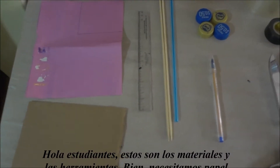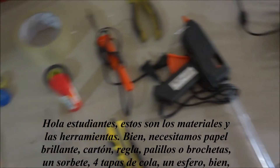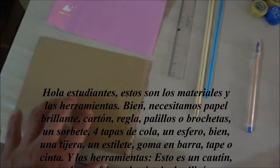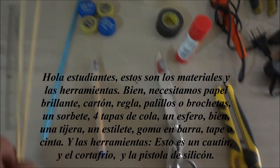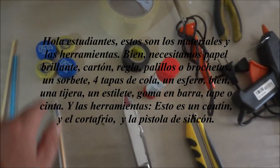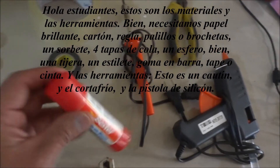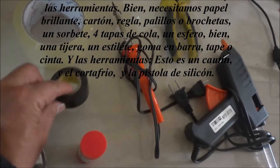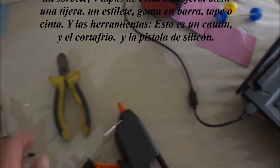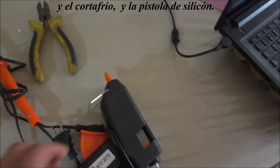Hello students, these are the materials and the tools. We need glossy paper, cardboard, ruler, chopsticks or skewers, one straw, four bottle tops, one pen, one scissor, one blade, the bars, glue, tape or cinta. And the tools: this is a soldering iron, a cautin, and the side cutter, a cortafrio, and the silicone gum — una pistola de silicone.